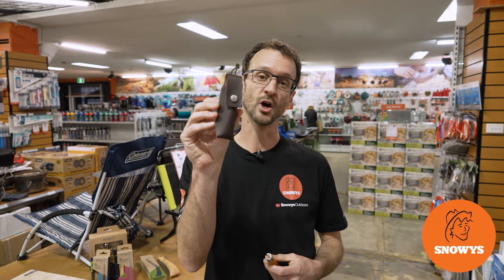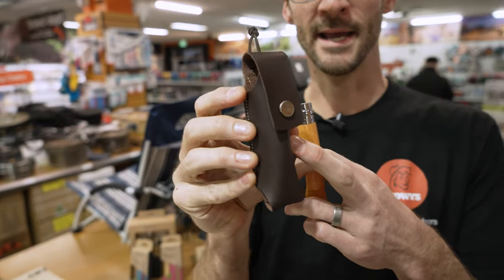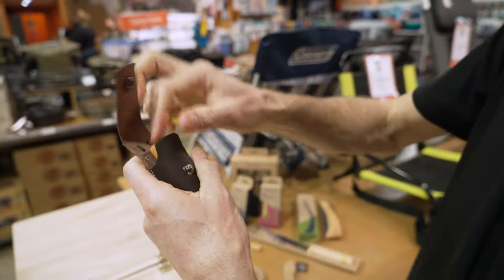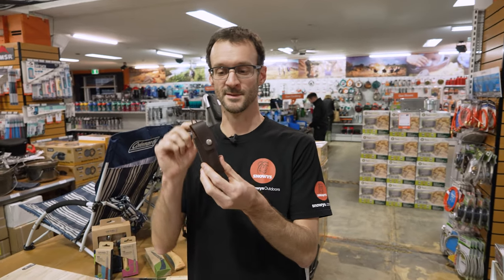Ben from Snowys here, folks. Today I've got the Opinel Alpine Sheath. This is a neat and handy way to both store and carry your Opinel knife, whether that be at the campsite or on the trail. The Alpine Sheath only weighs in at about 10 grams — nice and light.